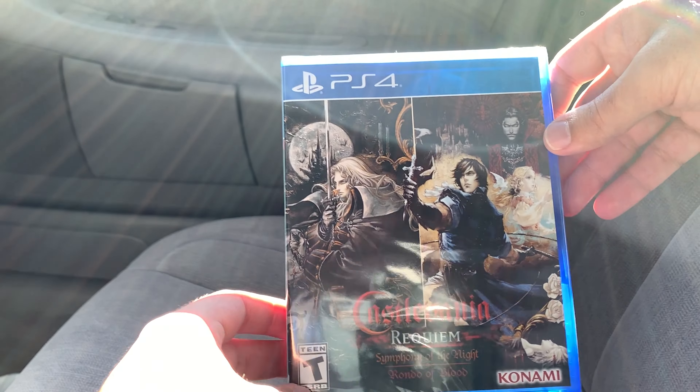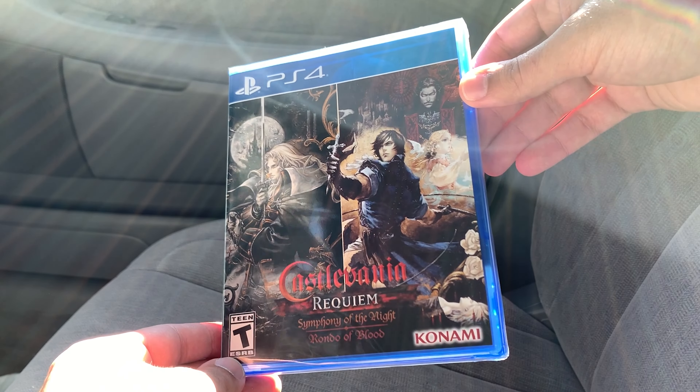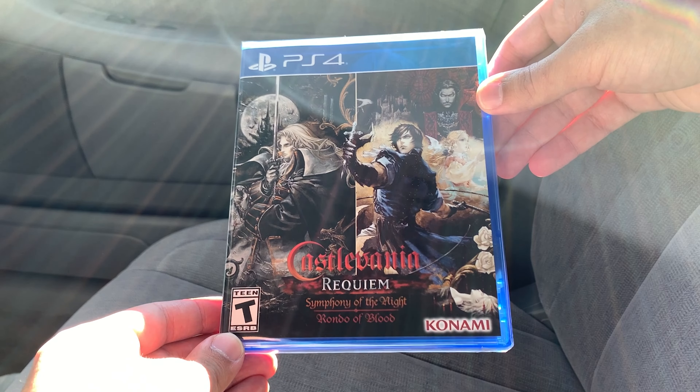Hey, what's going on guys? This is Bryce from B.I.C.E. Media, and today we're just going to do a quick unboxing of Castlevania Requiem.